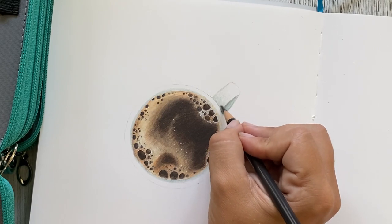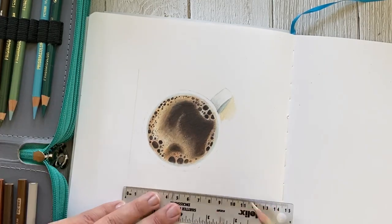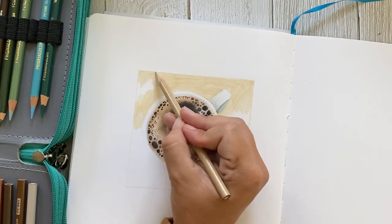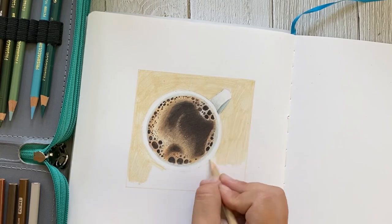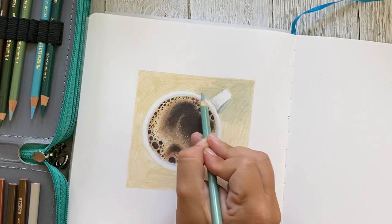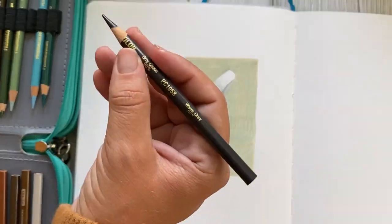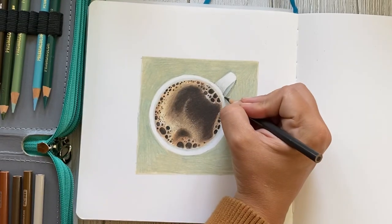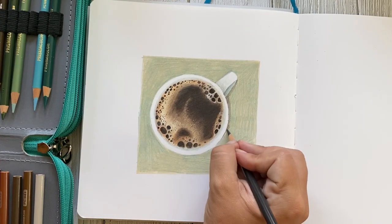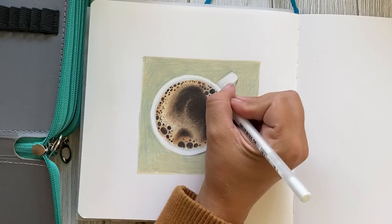Now on to adding our background. You could do this in any color, but for ease of time I'm going to begin by using the ginger root to create a solid base, and then over top of that I'll use the jade green. I'm using medium pressure on both of these colors to create that solid base, then going back in with the warm gray at the end just to add a hint of additional shadow.